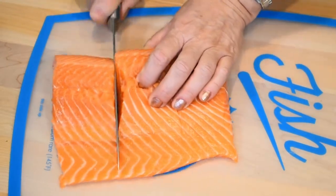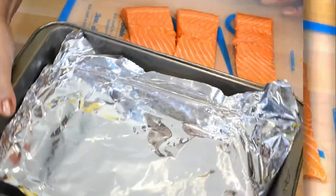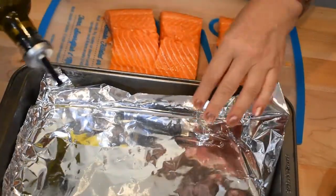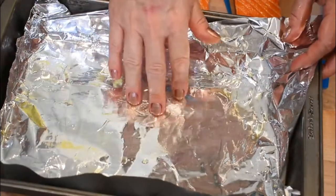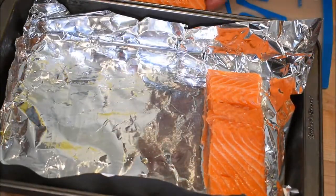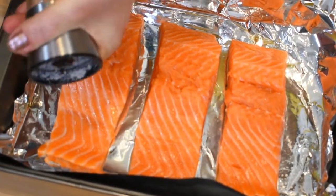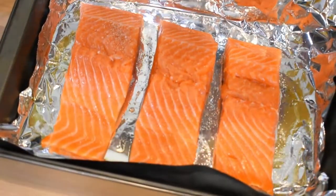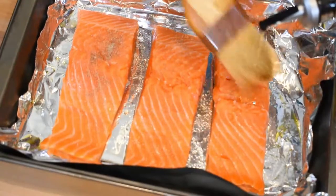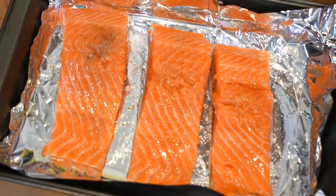This is my salmon piece and I will cut it in three individual portions. This is my baking dish — I will slightly oil it with olive oil just a little bit so the fish does not stick to the foil, then we will put individual pieces like that. Now let's season the salmon with some salt, freshly ground black pepper, and drizzle it a little bit with olive oil.